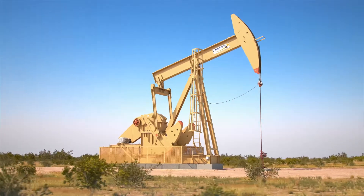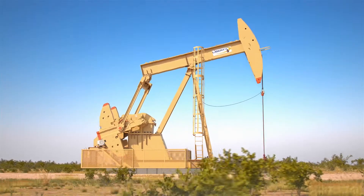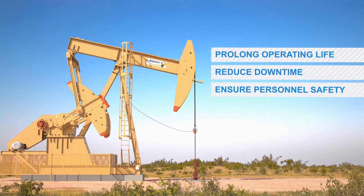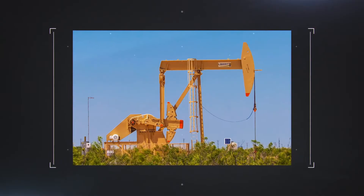Selecting a reliable beam pumping unit is a critical decision as you plan to extend your well's optimal production, prolong operating life, reduce downtime, and ensure personnel safety. Liberty Lift HE and EG units stand apart from the rest.